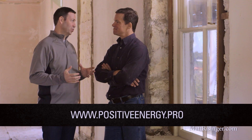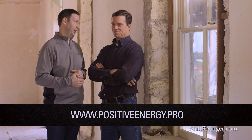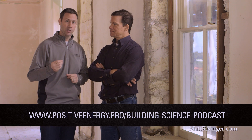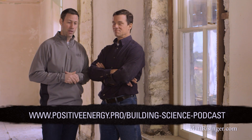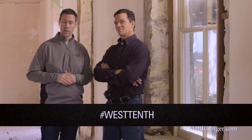Thank you so much for joining me, Christophe. For more on Christophe and his company, his website is positiveandenergy.pro. Also check out his podcast — the Building Science Podcast, published about every two weeks, available on all major outlets including iTunes. Stay tuned for more from the Build Show. We'll be publishing great content from this house — look for hashtag West 10th, check out our social media links, and hit that subscribe button below.